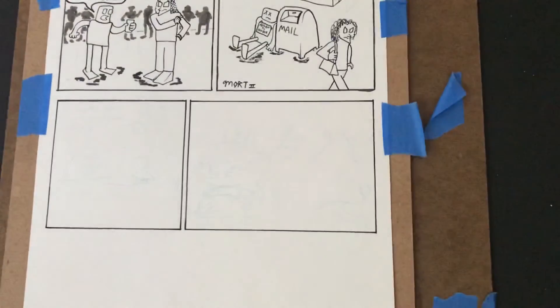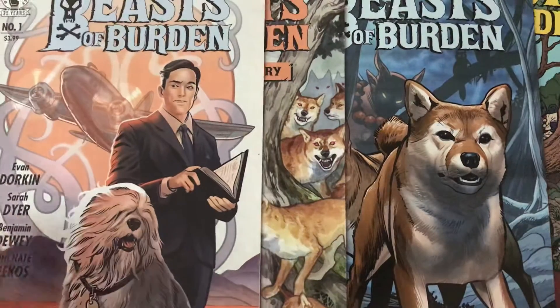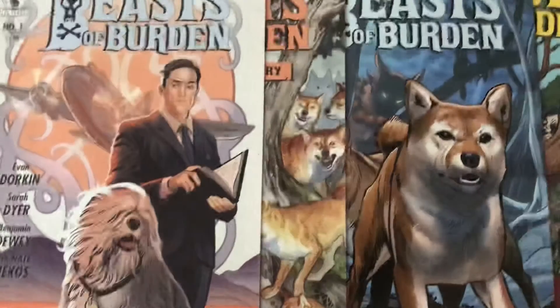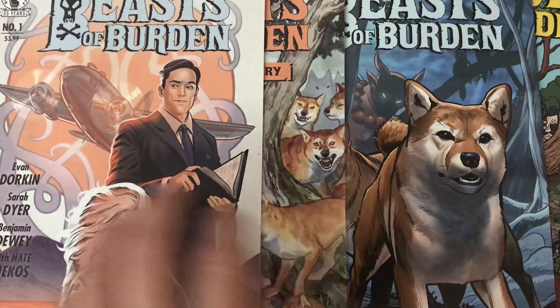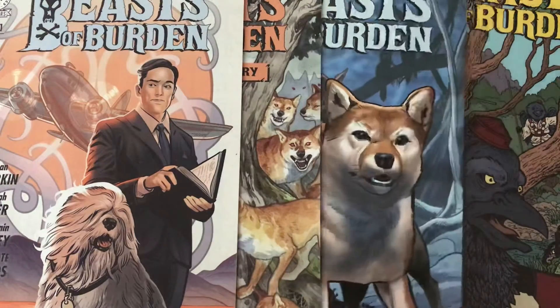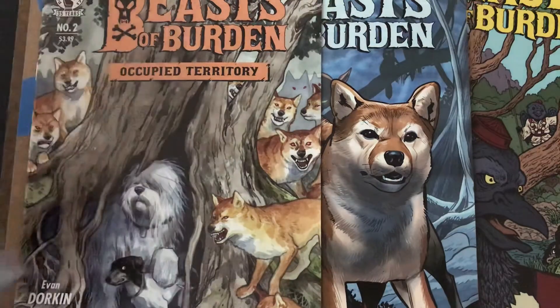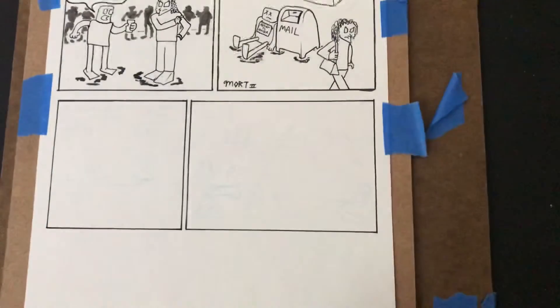Finally, we have this series here called Beast of Burden. I was waiting to read it because I picked up issue one a few months ago, but here are two, three, and four. Evan Dorkin and his wife Sarah Dyer write it, and Benjamin Dewey is the artist. Evan and his wife did a cover or two, but Jill Thompson did a cover as well — she was the original artist on this. So anyway, there you go, that's what's recent.